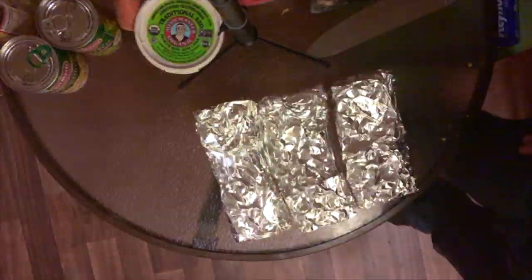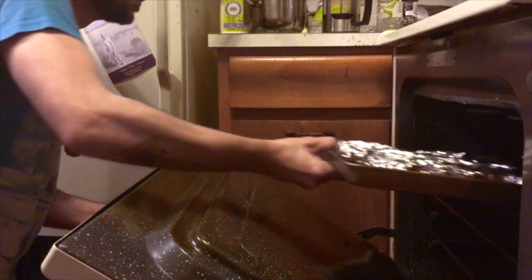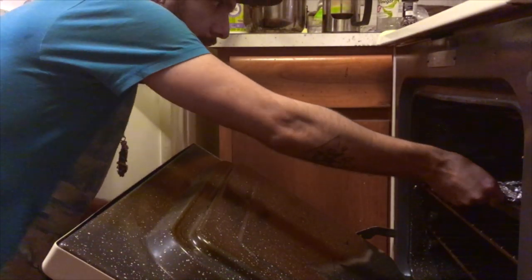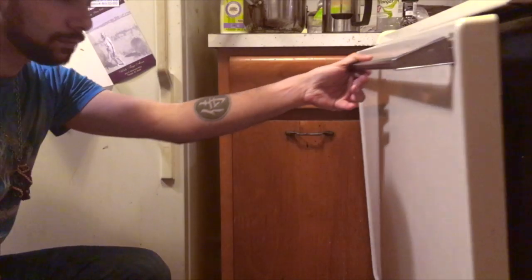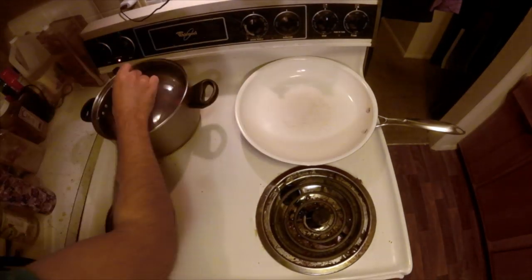Now that we've got these nice and wrapped, we are going to put them in the oven. They are going to take the longest, so it's good to get them going. The longer you let it cook and do its thing, the better. Now let's get those mashed potatoes going.